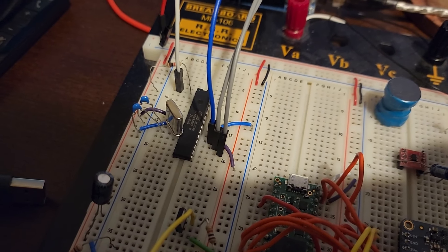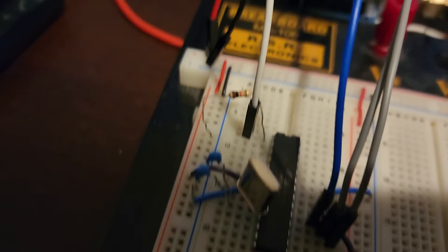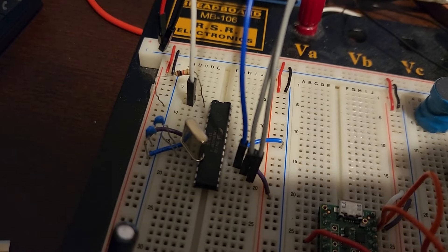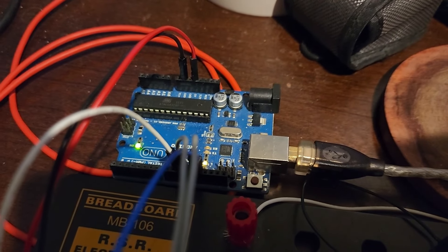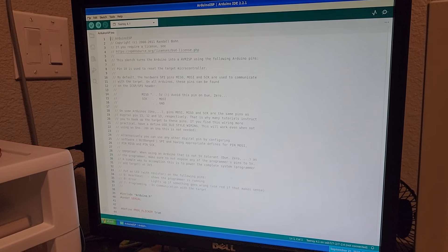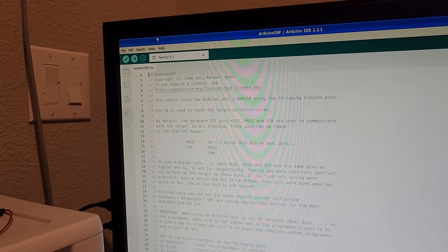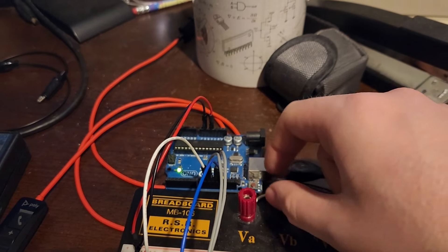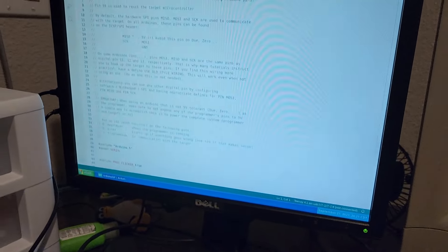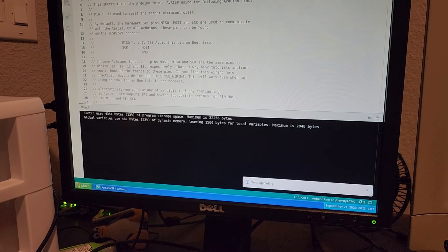The last electronics step is programming the microcontroller. You'll need a breadboard, a 16 MHz crystal, two 22 picofarad capacitors, a 1 kilohm resistor, Arduino jumper wires, and an Arduino Uno. Open your Arduino IDE — it's free, link in the description. Go to File > Examples > Arduino ISP and select Arduino ISP. Plug your Arduino Uno into your computer via USB, make sure the correct board is selected, and hit Upload.